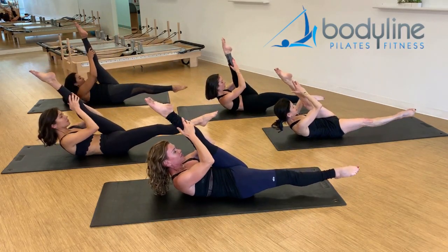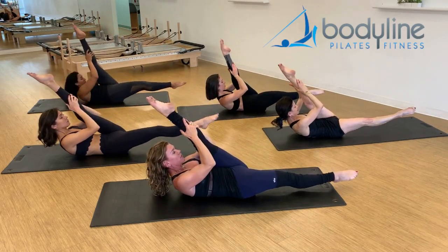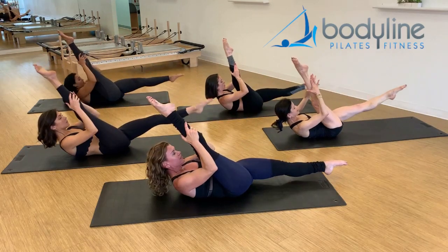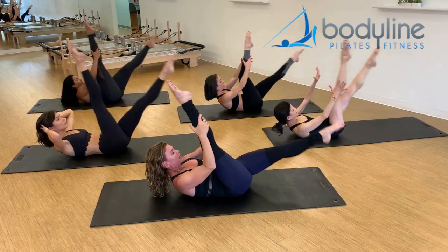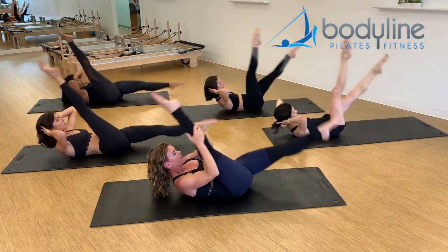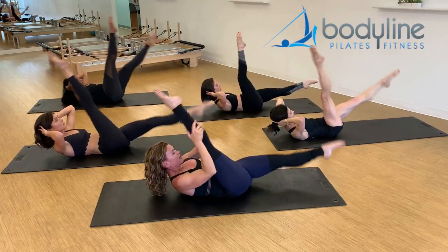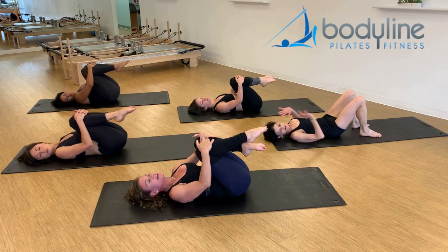Inhale, change. Exhale, and change. Some of you might want to take the hands behind the head if you want a little bit more heat. Two more. And now double time — here we go for eight, seven, six, five, four, three, two, one. Knees in, head down, release the legs from side to side.